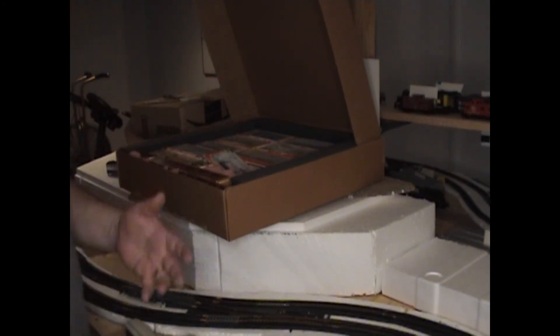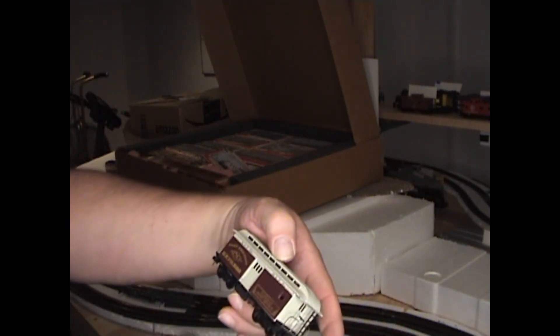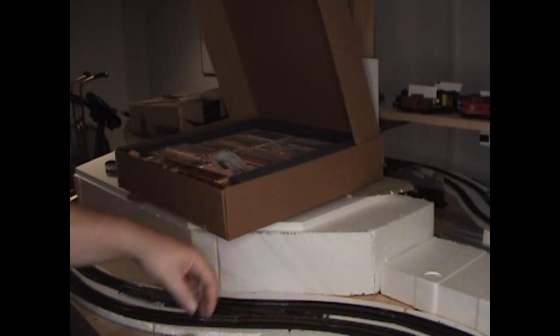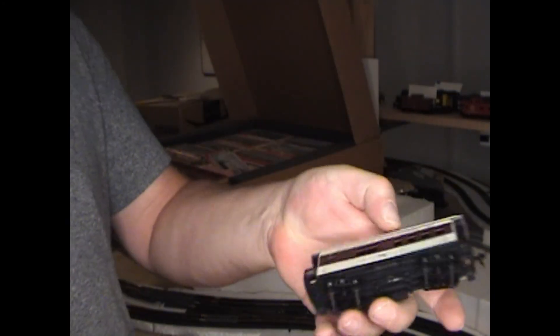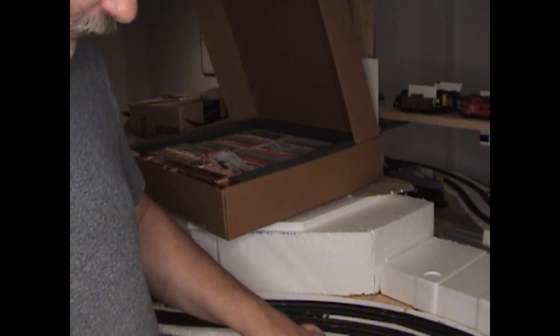I was going to try and run something else that doesn't get run, but the cars aren't playing nicely. This is a set of Maryland and Pennsylvania cars: there's an express agency car, a railway post office car, a coach-baggage combine, what looks to be an observation car with the back deck, and a normal coach. These came from that box of stuff I got a few years ago. My guess is I've got to go through and do some regauging of the wheels because they would not stay on the track well.